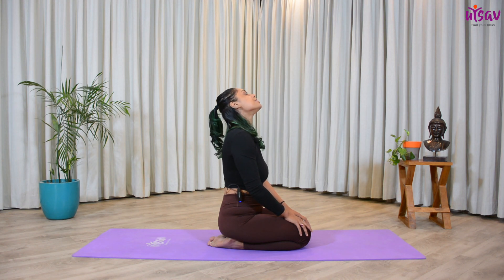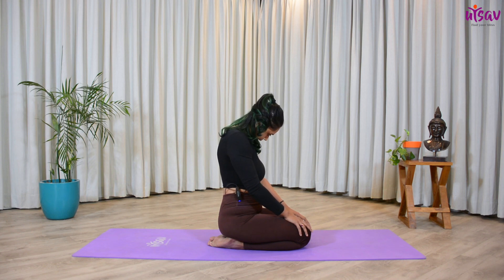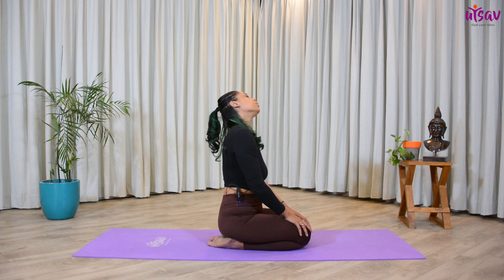Try and feel each and every muscle of your neck with very slow and gentle movement. Anti-clockwise: one, two...